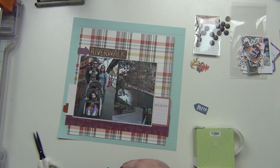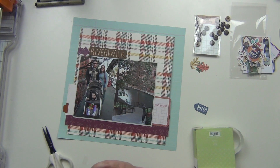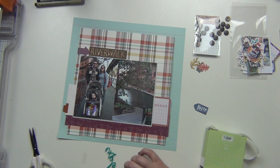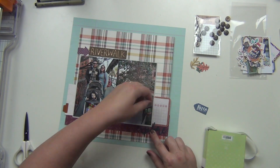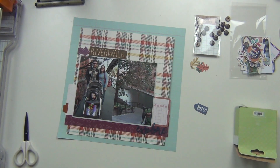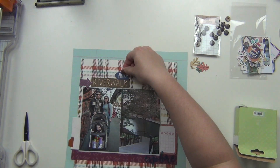Now I'm going to put down the Explorer acrylic and I'm using glue dots, but since this is a very thin cut I'm cutting my glue dots in half so I can kind of hide them. I'm putting them on the thickest parts and folding them over so they're not showing through. Then I have this little hello tag that I'm going to put right above 'River Walk.'